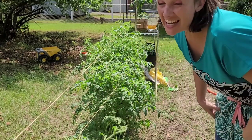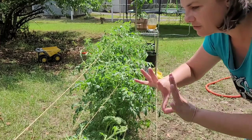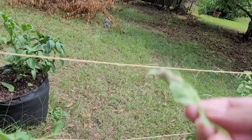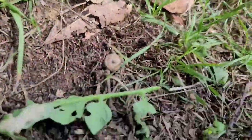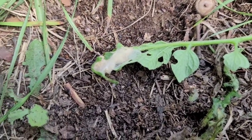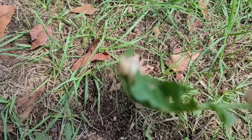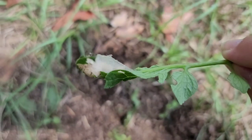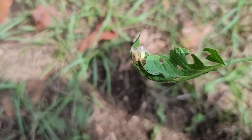I wish I had some chickens — I'd feed the hornworms to them. There seems to be something inside this leaf. I don't know if that's what they do over time or if that's their egg, but it's got this silkiness to it and what looks like a dead one inside there. So many questions. I need a good farmer to tell me all about it.